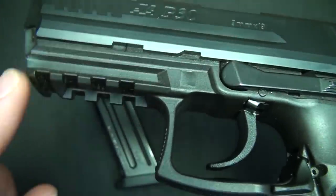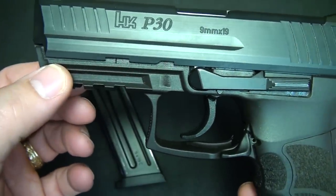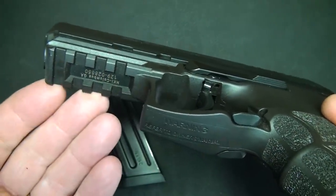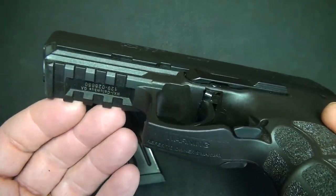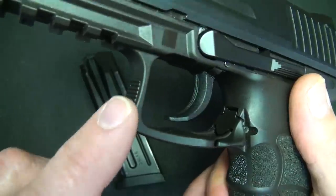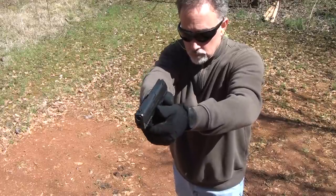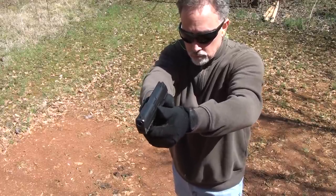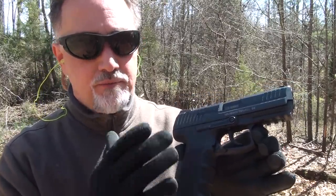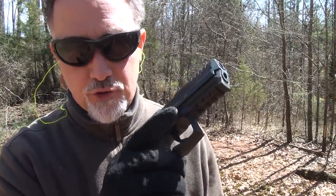It has a Picatinny accessory rail on the front. On some HK pistols they have a proprietary HK-only rail, but this one is Picatinny, so you can put any M1913 accessories on here. It has a nice squared trigger guard with serrations on the front, large enough to accommodate gloved hands. Even with gloves, everything's accessible and it's easy to manipulate and get your finger in the trigger guard.